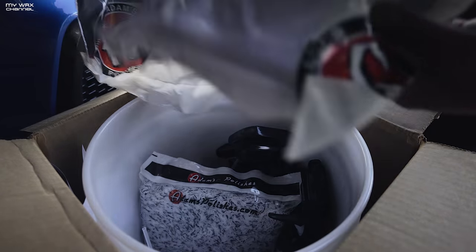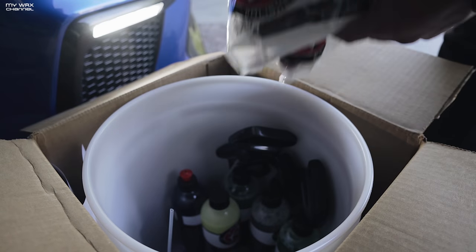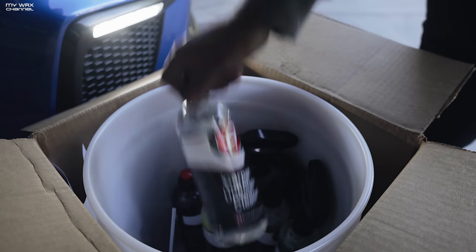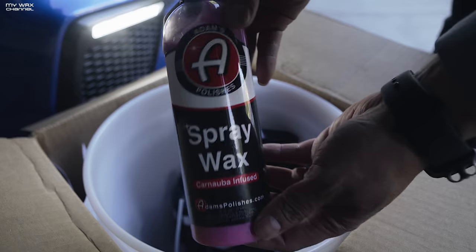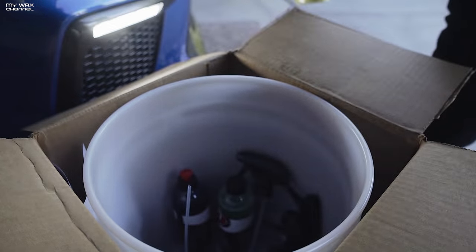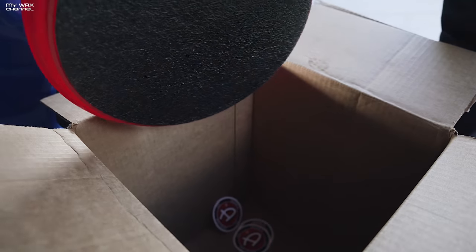A glass towel — cool. Another polishing towel; I have a whole bunch of these. A wash mitt — cool, I already have a whole bunch of those. Let's see what chemicals we got: carpet upholstery cleaner, spray wax, glass cleaner, all-purpose cleaner, tire shine — I already have that — wheel cleaner, car shampoo. Nothing too exciting. Got one of these lids too.